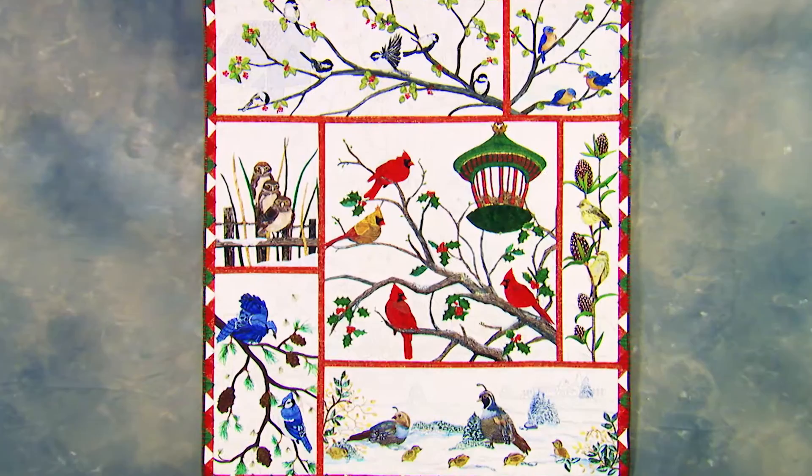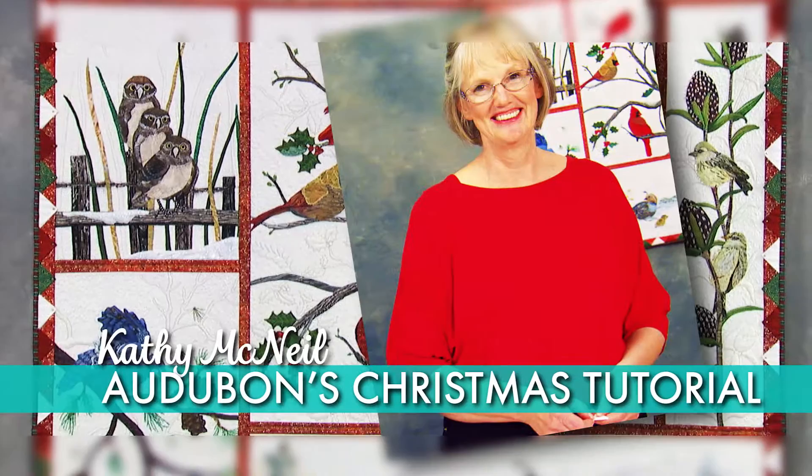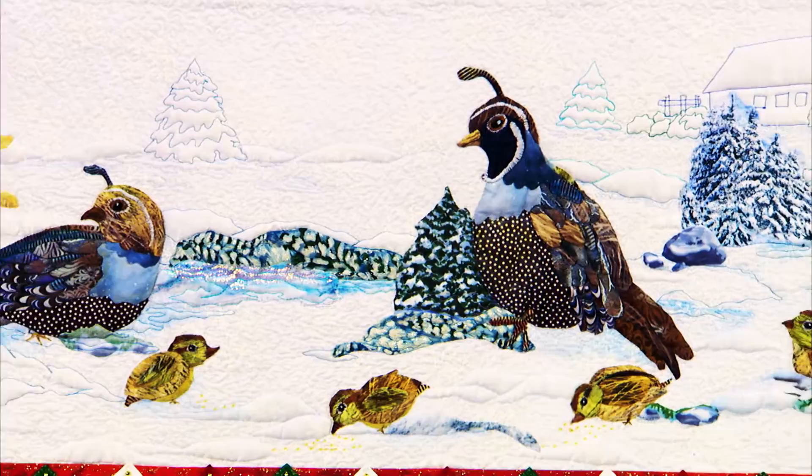Enjoy the wonder of winter all year round with this beautiful, wildlife-inspired quilt. Winner of the AQS Viewer's Choice Award, Kathy McNeil's Audubon Christmas Quilt is reminiscent of an embossed Christmas card, making it a real holiday treasure.